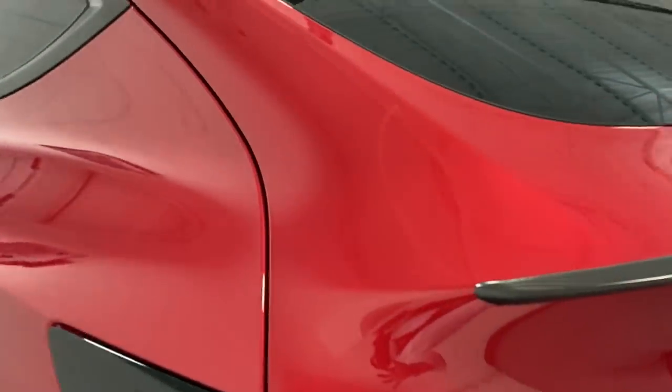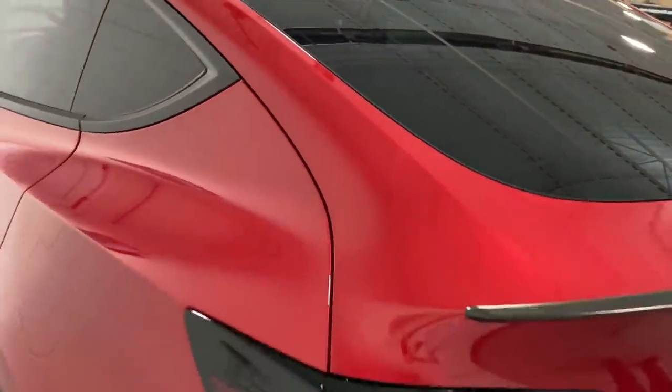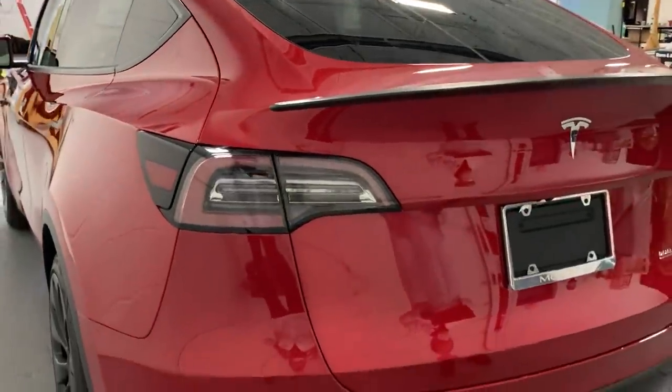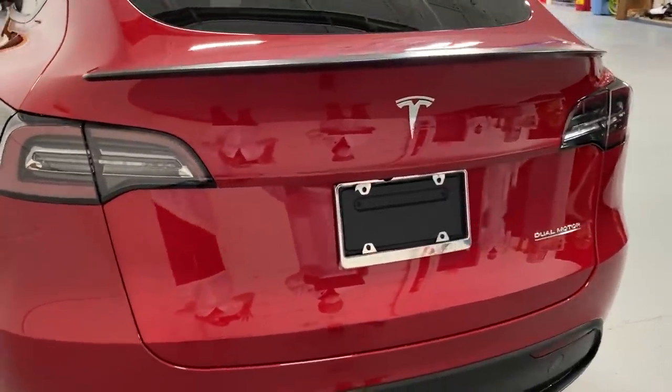The lift gate roof rail at the top — we're looking at a fairly significant gap, there's a difference of about a millimeter and a half. We would definitely not be happy with that. And then the lift gate to the quarter panels is again out by about a millimeter.